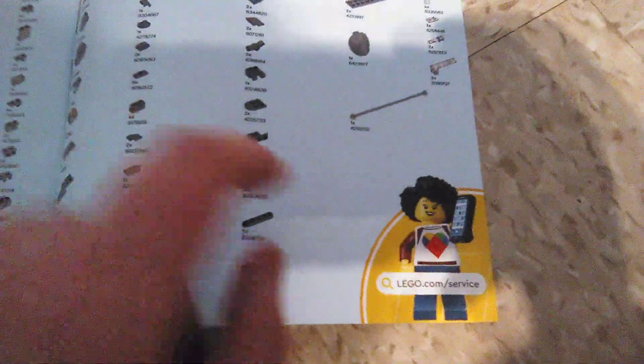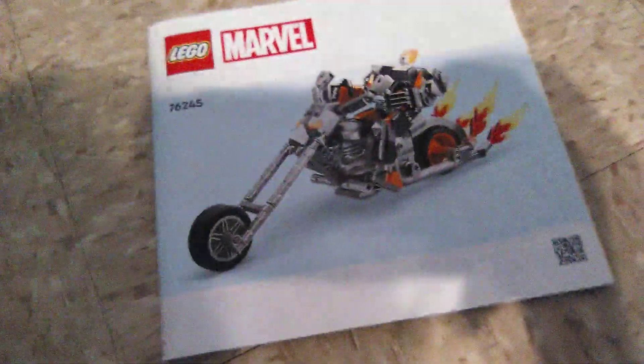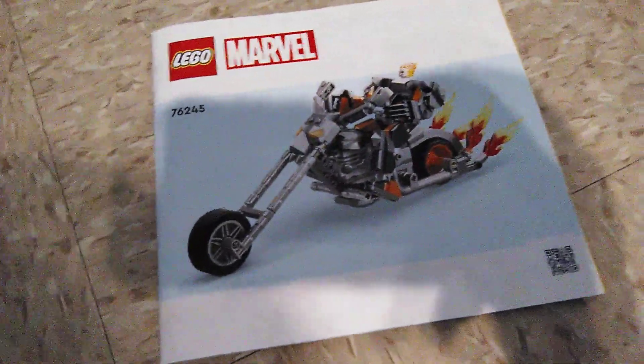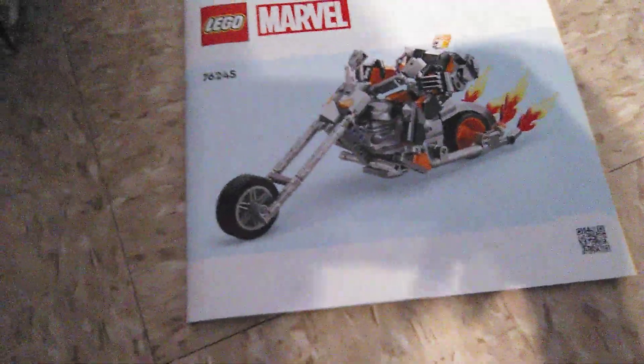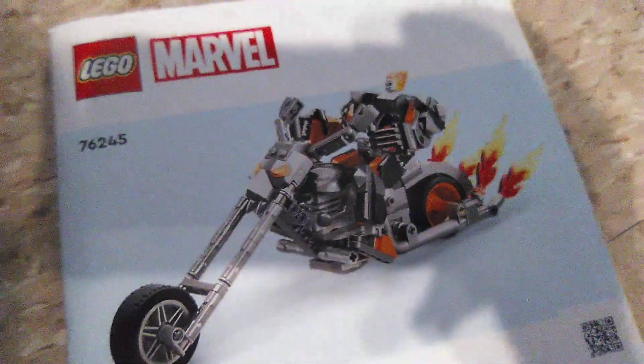The instruction manual looks kind of big, with a total of 63 pages to build. There's no ads besides the Lego service ad and the win ad featuring a generic guy. Yeah, just like the other sets I have reviewed for 2023 and some from 2022, the manual wasn't as colorful as the box, which is kind of a disappointment.